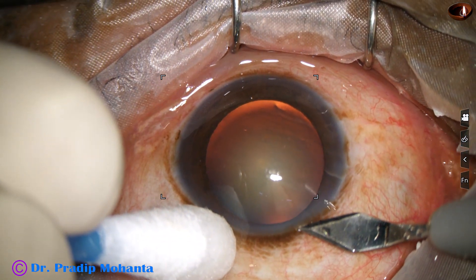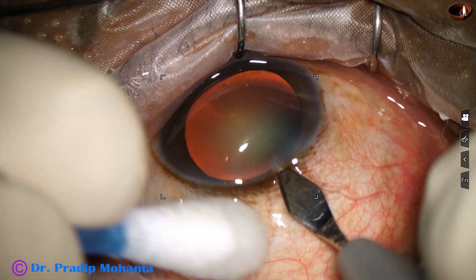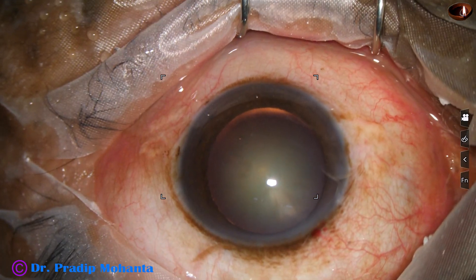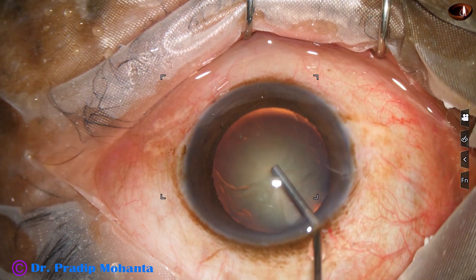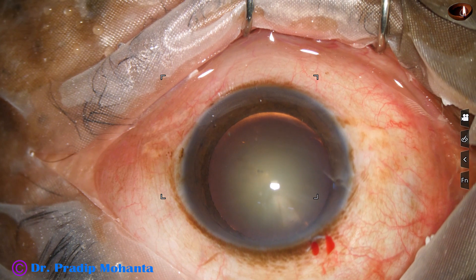This is the main incision with a 2.8 millimeter steel keratome on the posterior aspect of the limbus. This is a triplanar incision. 2% hydroxypropylmethylcellulose is used to fill up the anterior chamber.